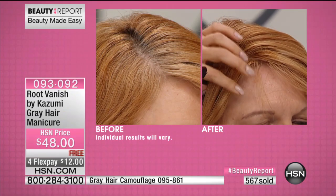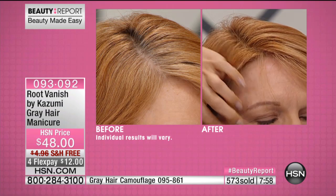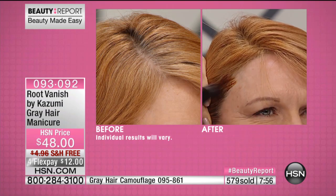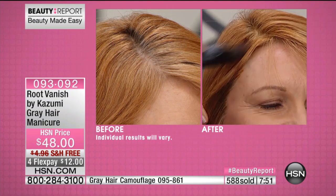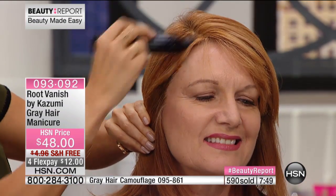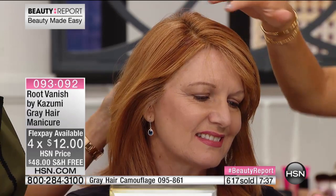It's really really white, so I went over just around the hairline a little bit. This is very popular — if you can go to hsn.com to place your order because we are very busy right now and I don't want you to miss out on your color option. This always sells out every time we have the Root Vanish, and again this will last you three to four months.